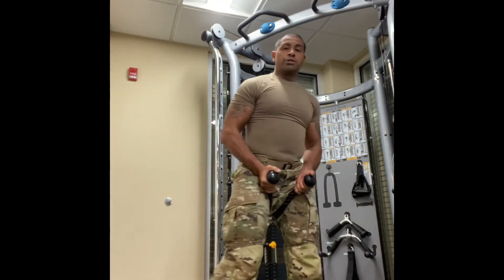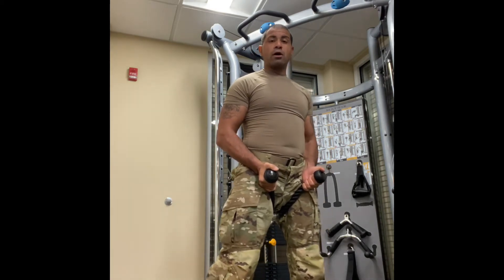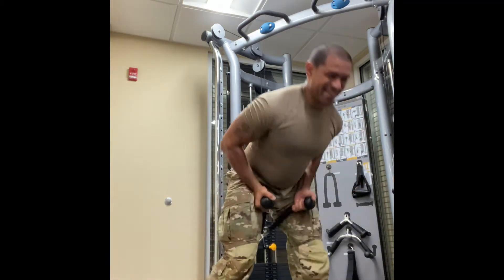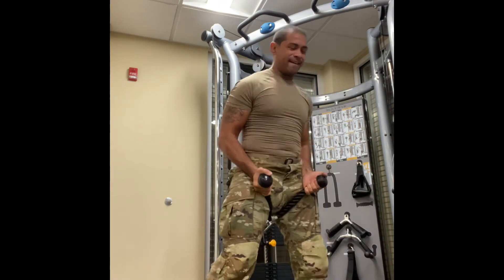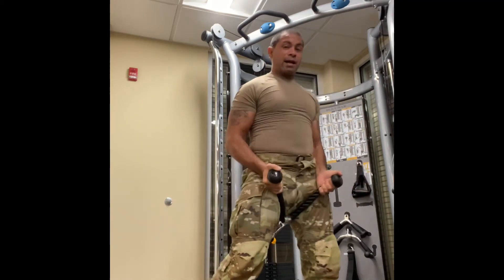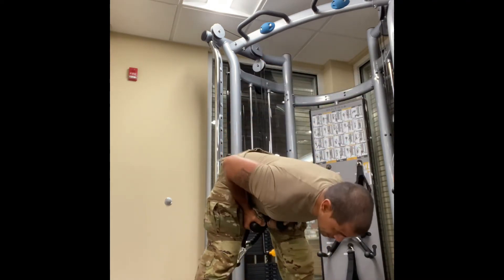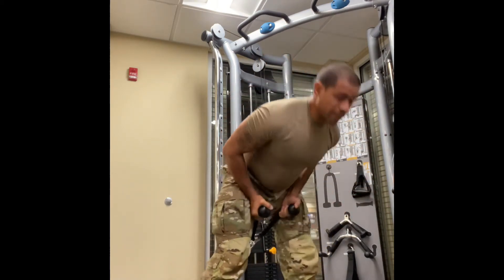Finish the chin-ups, then right into cable rear deadlifts — cable RDLs. I recommend that you make absolutely no eye contact with anyone when you're doing these. It's the contraction of the hamstrings and the glutes driving all the movement — releasing the contraction, contracting the muscle. That is what's making me go up and down.